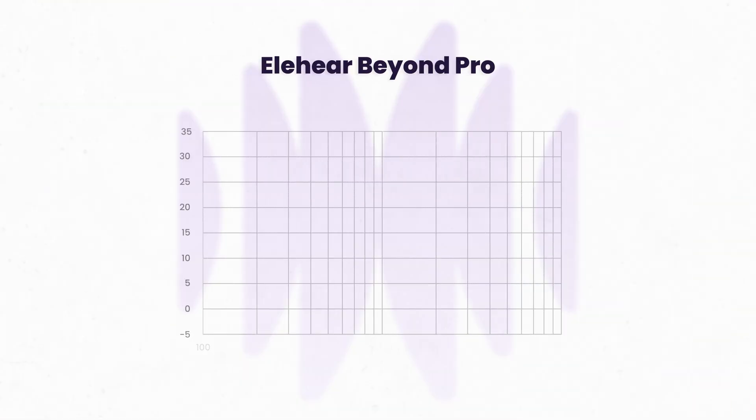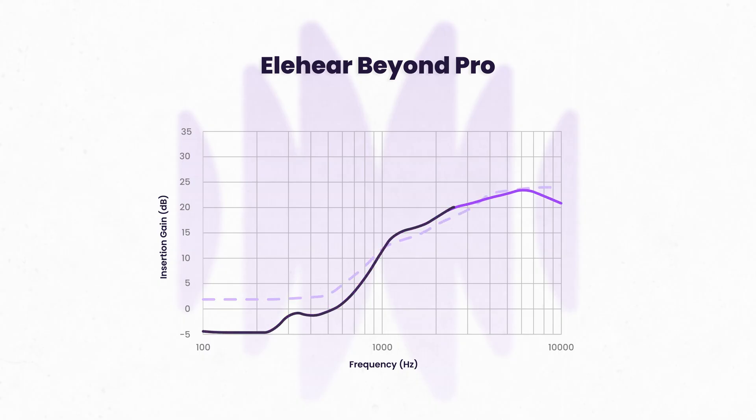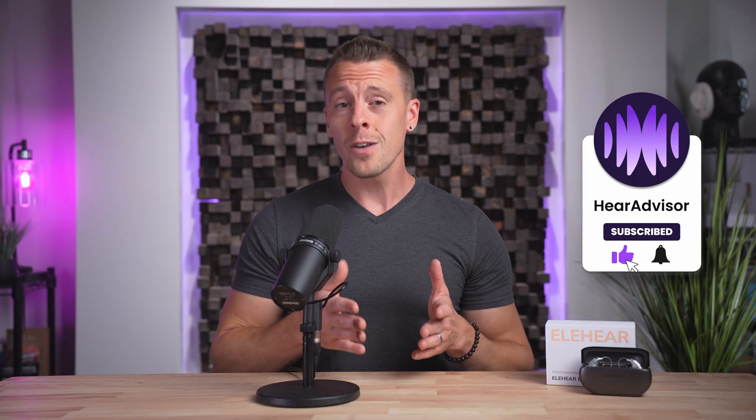Taking a look at amplification, our testing was performed using their default closed dome and restaurant mode with slight adjustments to their volume. We measured very respectable gain given the age-related hearing loss that we always consider when testing. Their other programs fortunately offered similar results too. If you're finding this video and the information in it helpful, please consider giving us a thumbs up and subscribing — I would really appreciate your support, and it helps us continue to offer reviews like this.